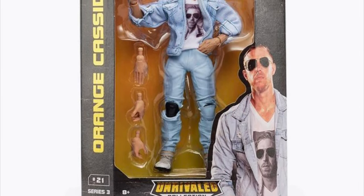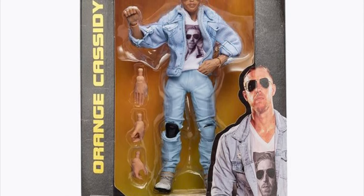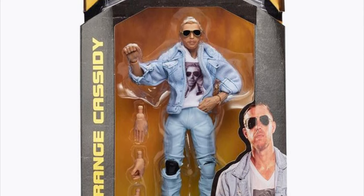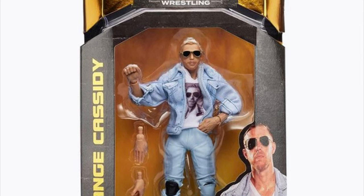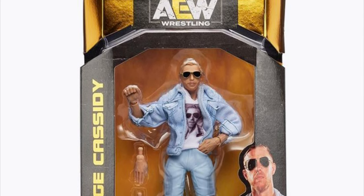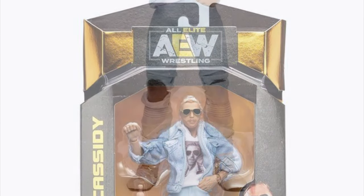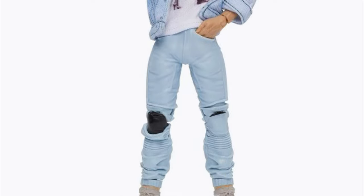Next up, number 21, a man who needs no introduction — arguably the most anticipated figure in the AEW line since its conception: freshly squeezed Orange Cassidy. He comes with true-to-life attire, a cloth goods shirt, cloth goods denim jacket, removable sunglasses, interchangeable hands, and newly tooled legs. These legs are made to emulate his pants in soft PVC with open pockets that you can actually slide his hands into. Probably one of the coolest features I've ever seen on an action figure, a wrestling action figure at that.